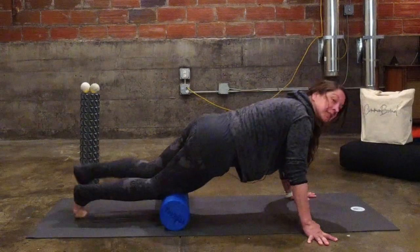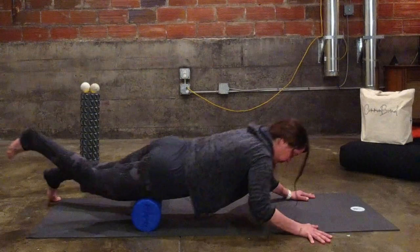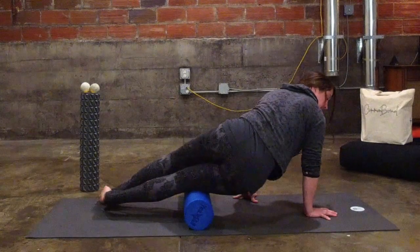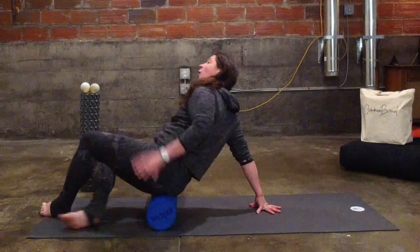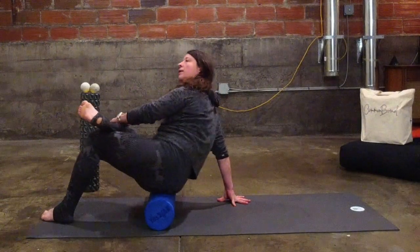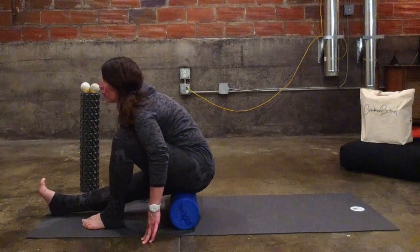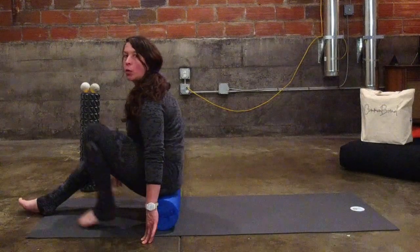Then I'm going to go down the right quad, on to the right IT band, right glute — so right ankle crossed over, lean to the right, rock on that — then right hamstring, lean forward, rock the body from side to side. And that's it for the lower body. We're going to move on to the back.